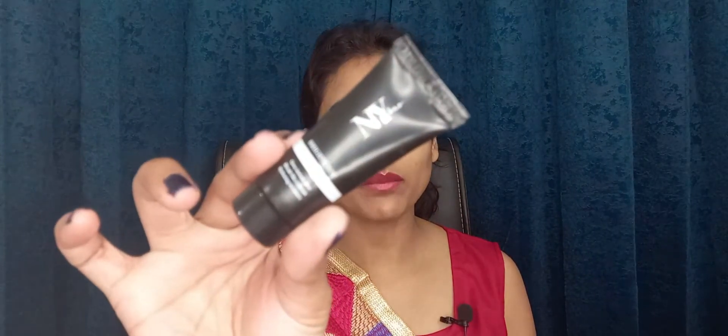Guys, for my lips, I am using my most favorite lip balm — this one is from Maybelline Baby Lips. I will apply it in a little amount. Now I am using NY Bay Primer. This is a brightening primer and I will apply it in a little amount. It also helps with the problem of open pores. I will just apply it on the face slowly and spread it.